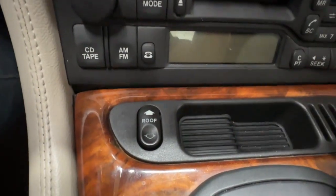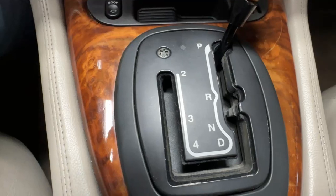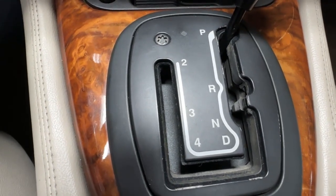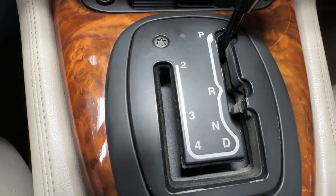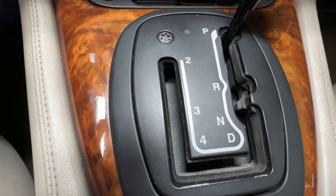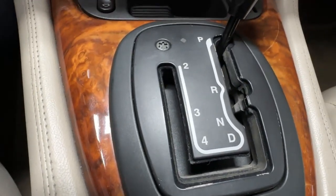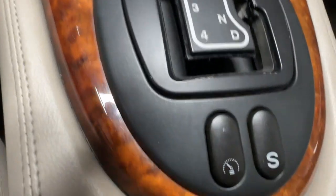Here's your switch for the roof — we'll operate that in a few minutes. With the transmission, it's a five-speed overdrive automatic. But you can move the shifter all the way around to two, and then do the shift from two to three, three to four, and four to overdrive, which is the D at the bottom. It looks like it'd be more fun to use the left side of it than the right side.